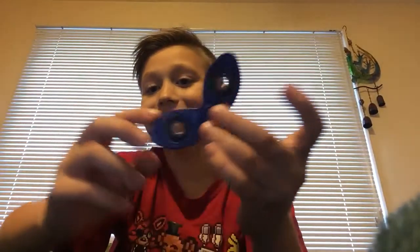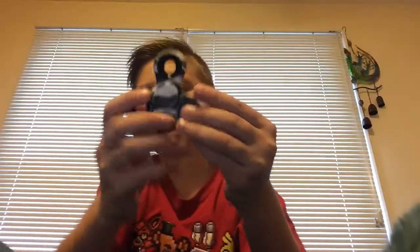And we got this ninja star one that my grandma got me. And we got this camel one - it's very loud.